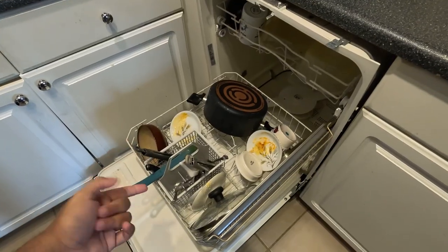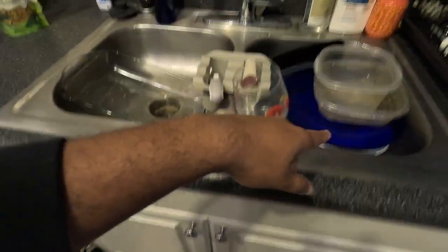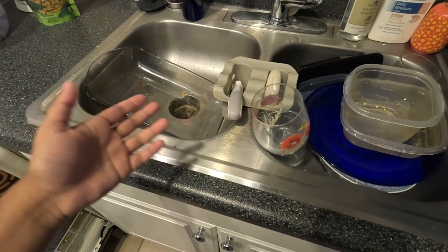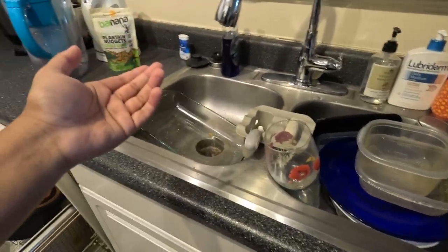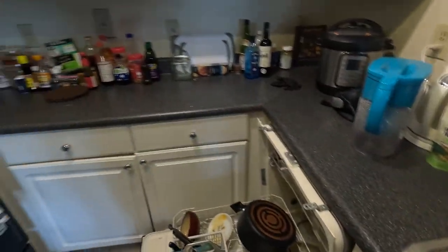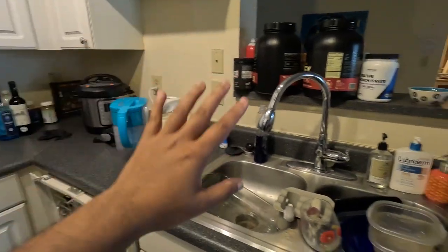The dishwasher is pretty much filled all the way — can't put any more stuff in it. All I have left to put in is these things, which I'm kind of sad about. But it's not the worst thing in the world and I'll just run another cycle once this one is over. I think we made great progress and my kitchen looks a lot more like it used to.